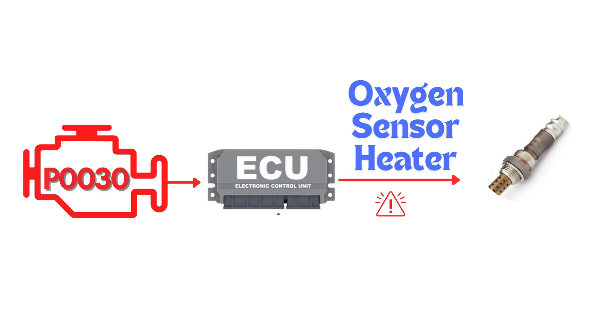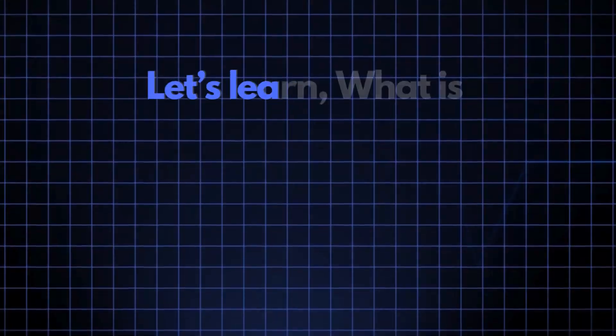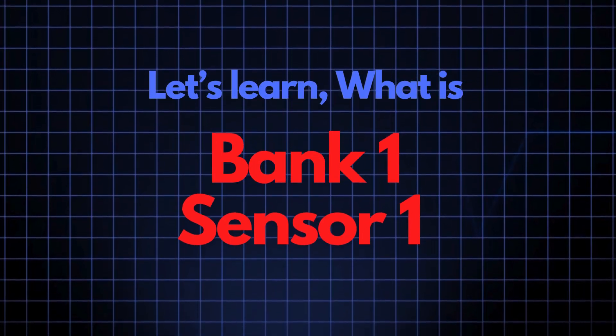This code gets triggered when the engine control module detects a fault in the heater circuit of the oxygen sensor. Specifically, we're talking about the oxygen sensor heater circuit for Bank 1, Sensor 1. Now let's learn what Bank 1 Sensor 1 is.